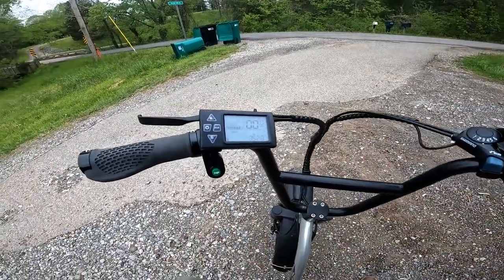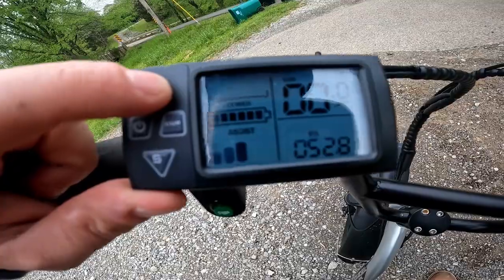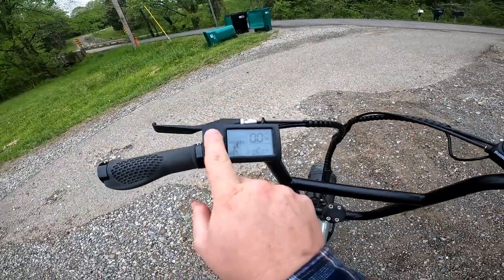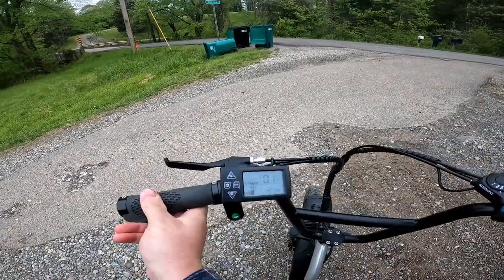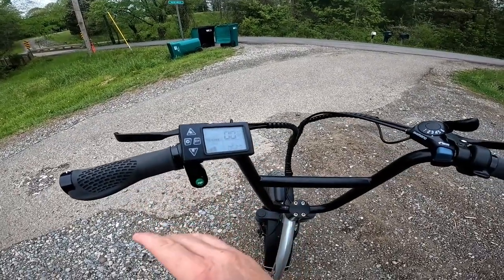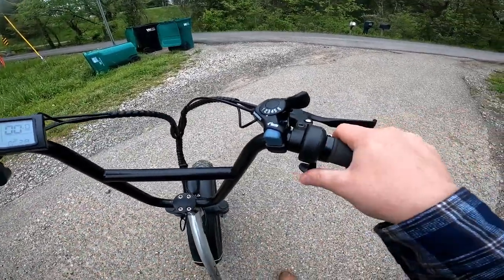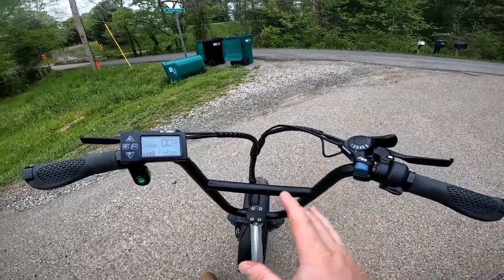Before we start this test ride I want to explain how the power system works. You've got five different power levels. One thing I've noticed is that on some e-bikes the throttle overrides whatever the pedal assist level is, so you can set your pedal assist level and override it with the throttle to go as fast as you want. On this bike that doesn't seem to be the case, and I really like that. If you set your pedal assist level, the bike is only going to go as fast as it can max out at that level. If you actually want to go faster even with the throttle, you're going to have to max out the pedal assist. Let's see how fast this bike goes in every assist level.